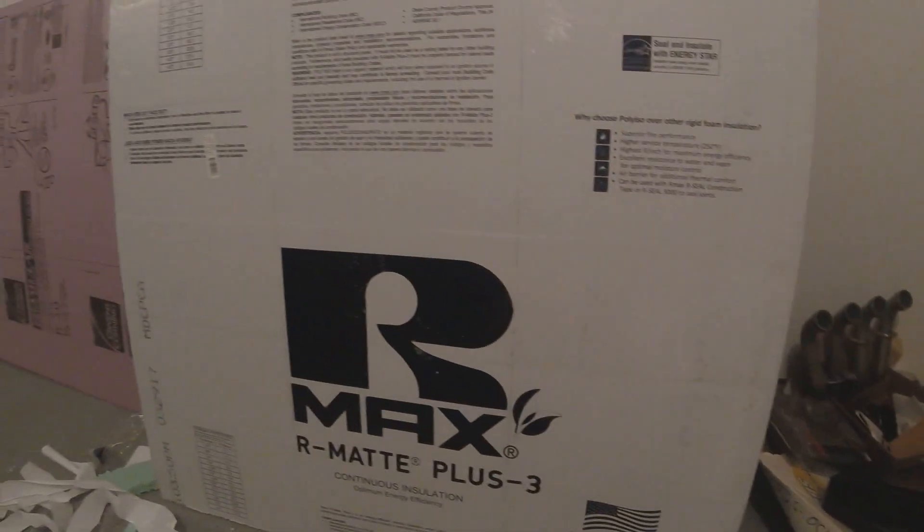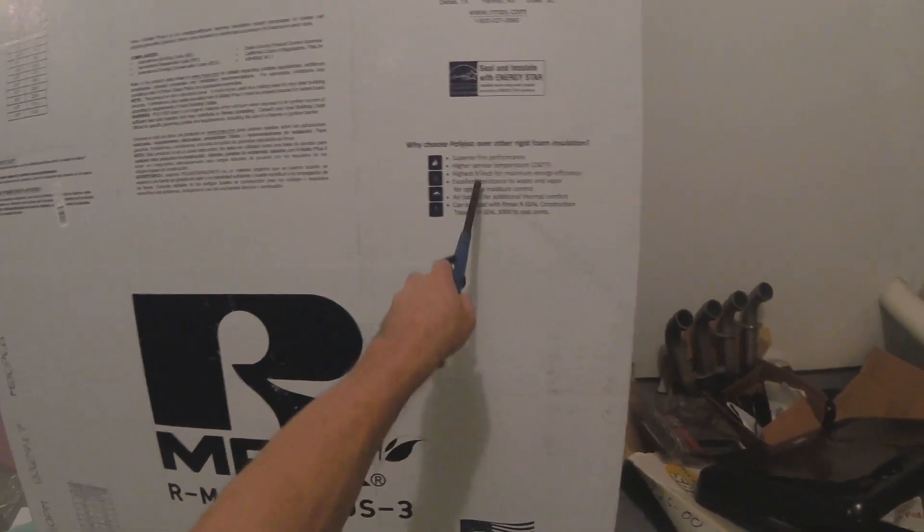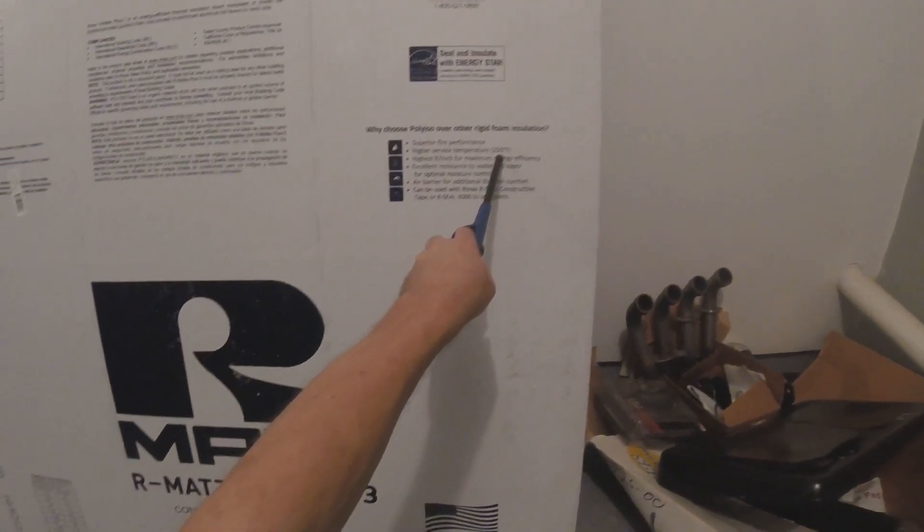Poly ISO, this R-Max R-Mate, says the higher service temperature is 250 degrees Fahrenheit.